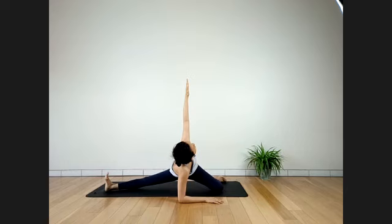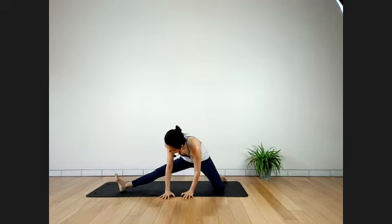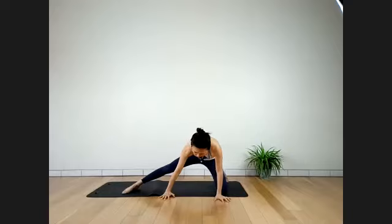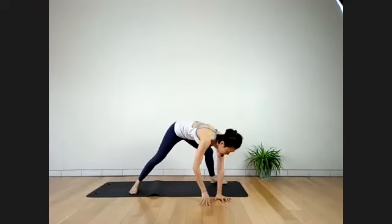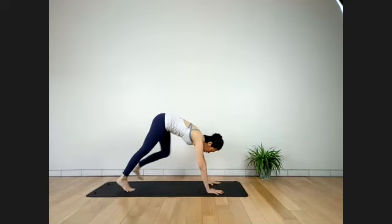One more breath. Inhale. Exhale — release slowly. Don't rush. Slowly release the right leg, slide it in. Return your body to the front, stretch out your feet, and step back to Downward Facing Dog. Take a rest, letting the hips release. One more breath in your Downward Facing Dog.